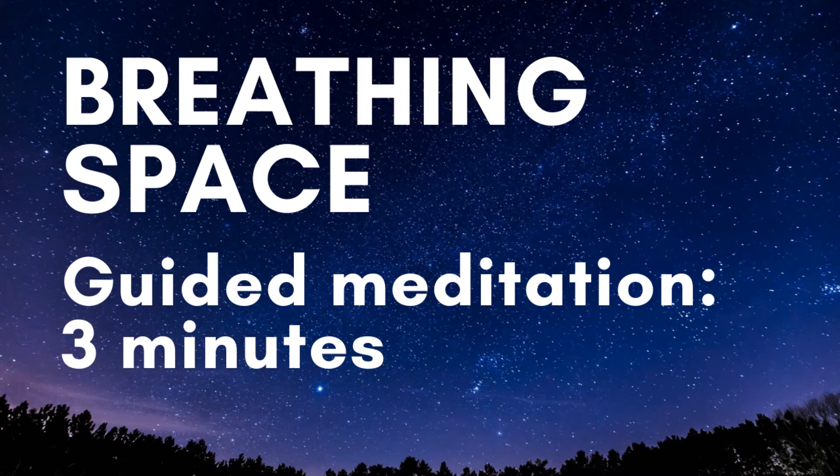This short practice is going to be about three minutes long and it's something that we can easily do whenever we need to take a quick pause, see how we're feeling and help relax. There are three stages: contact, tension, and breath, and I'll lead you through them.